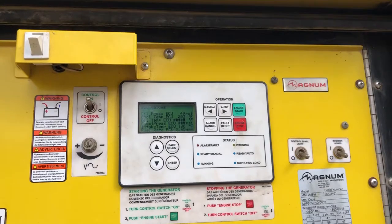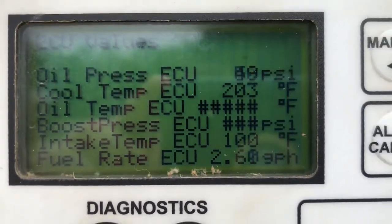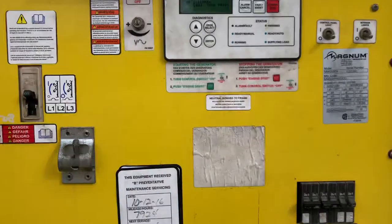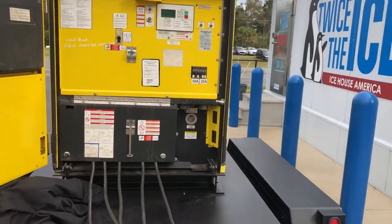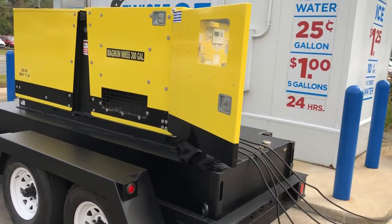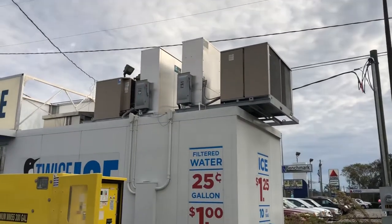I'm burning 2.65 gallons per hour. This will run about three days and seven hours at this load — it has a 300-gallon fuel cell. So this is a nice generator for running an ice machine. It goes three days before you even have to refuel it. I'm running two Arctic Temp 1000s.